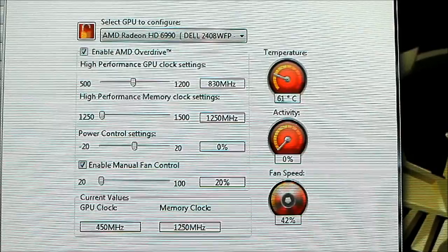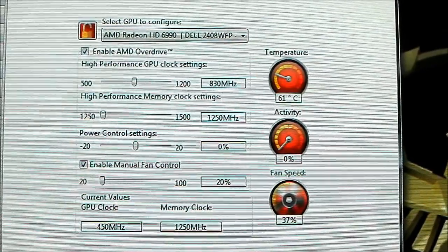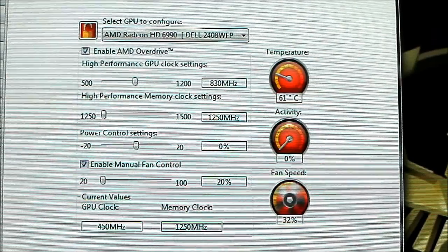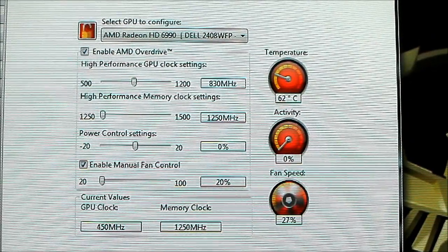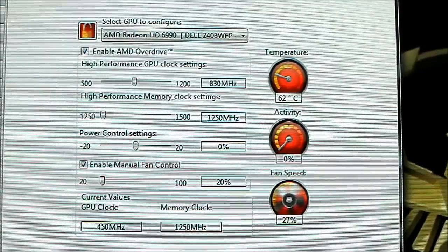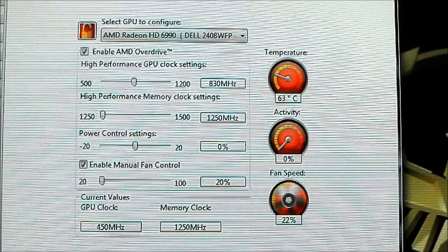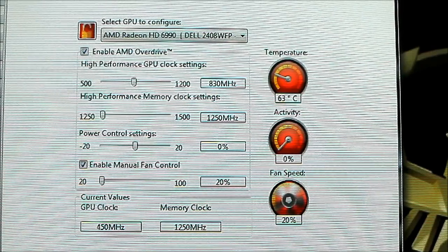Right now I'm going to set the case to the lowest fan speed so you won't hear anything but the GPU. There's a little hum there. I have the CPU fan set to the lowest setting and the case fan at low as well, so the case fan and CPU fan won't overpower the noise coming from the HD6990 — you can isolate it.